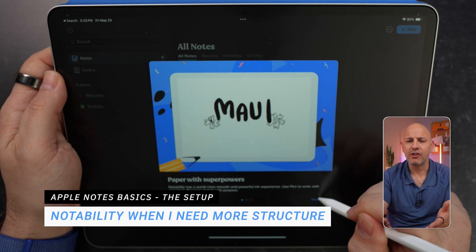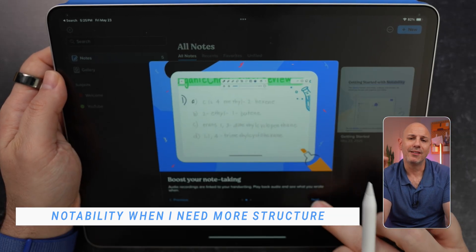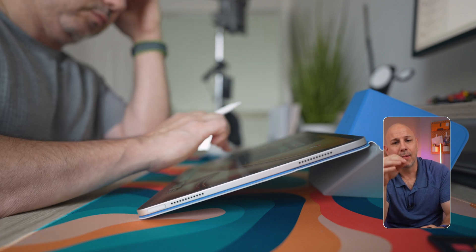When I need more structure — like outlining a project or reviewing slides — I go to Notability. It's great for separating things into subjects, adding audio recordings, and keeping client notes organized. I don't use it every day, but when I do it's because I need that extra level of control and organization.